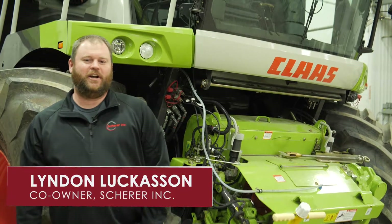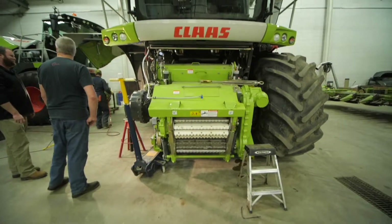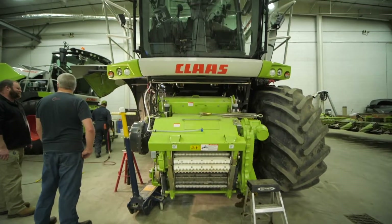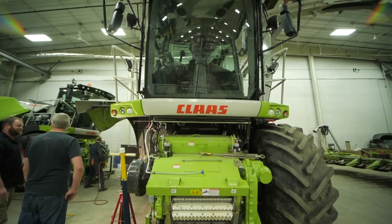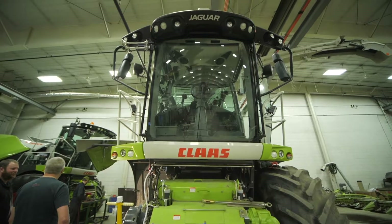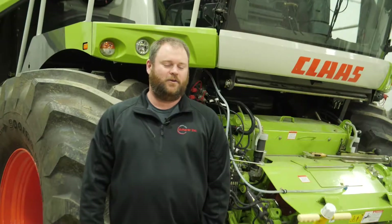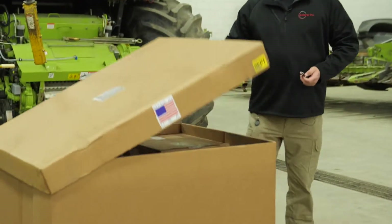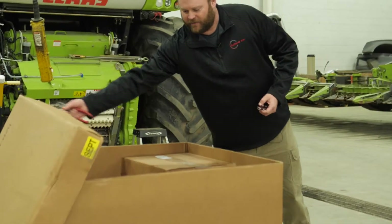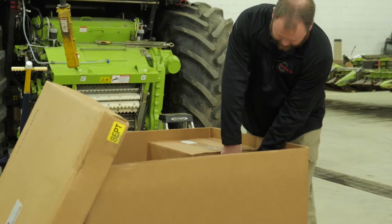Hi, I'm Lyndon Locason with Shearer Inc. Today we're working on the 498 Forge Harvester from Kloss. We are here to install one of our HO processors in the 498 machine. We want to take you through the install and everything that goes along with putting in one of our processors. Here's our HO processor that just arrived at the dealer. We're just getting everything out and getting ready to put it on the machine.